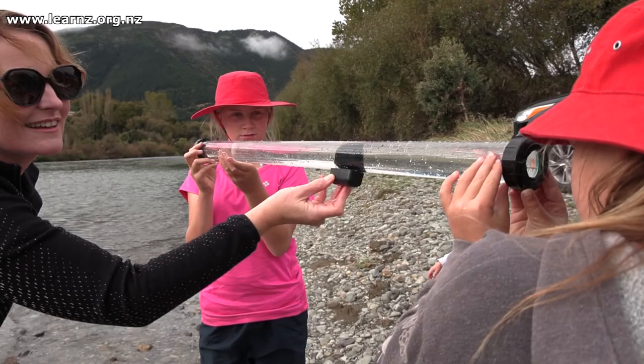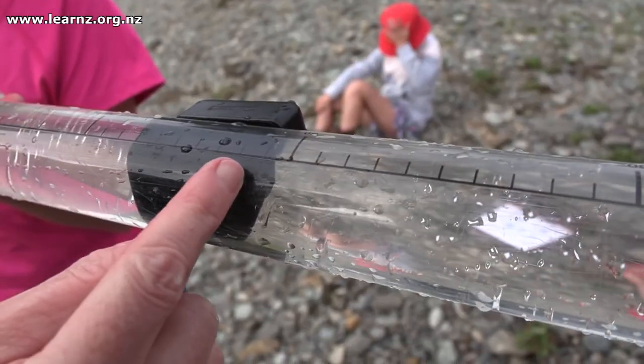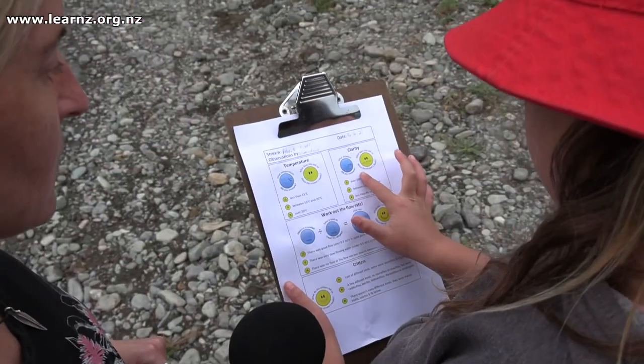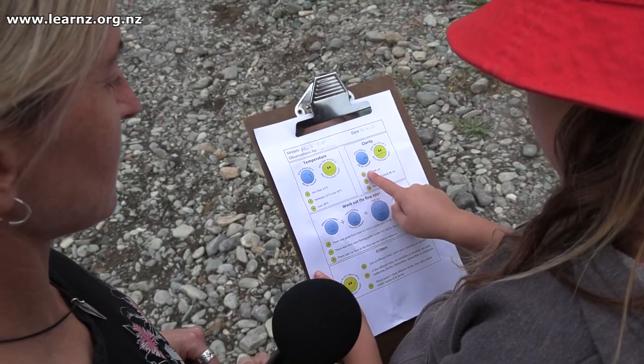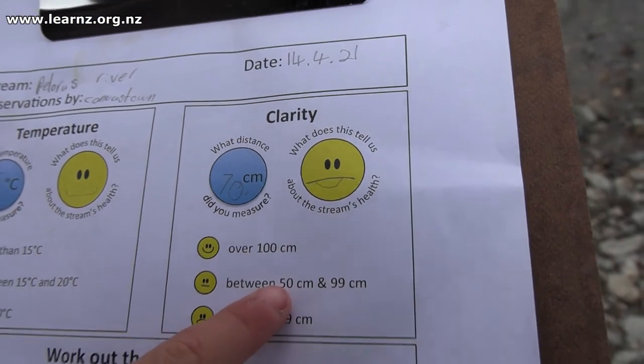Electra, last but not least, you were measuring the clarity — how clear the water is. What did you find out? It wasn't very clear, not the best but not the worst. It was between 50 centimetres and 90 centimetres and we got up to 70 centimetres when you averaged it. So why wasn't it that great at the moment? It's because we had a flood not that long ago. So that makes sense — when the water goes down it might be a bit clearer.